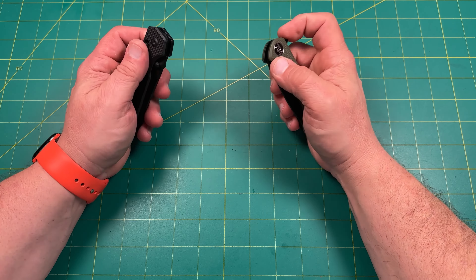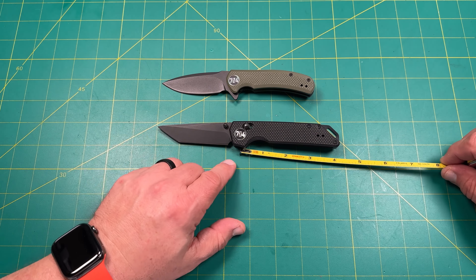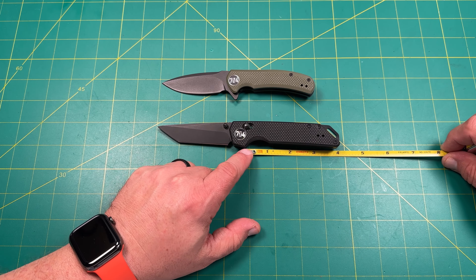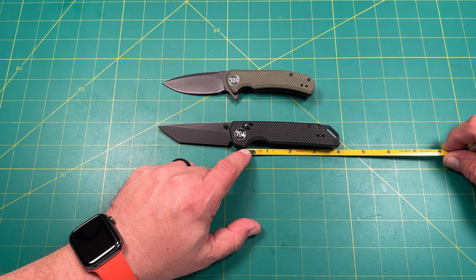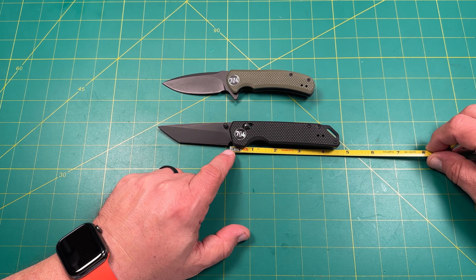The Fang — the tanto version — comes in at 7¾ inches overall. The handle length from the cutout is just under 4 inches, about 3⅞ inches. In the choke-up position you get almost 4½ inches of handle. Overall blade length is just under 3¼ inches, and the cutting length is about 3⅛ inches.